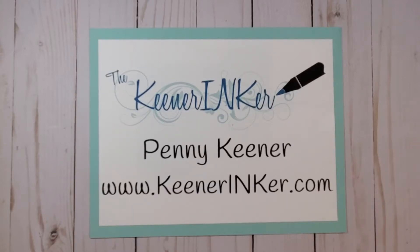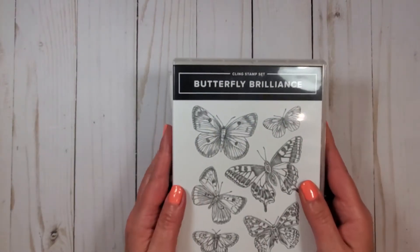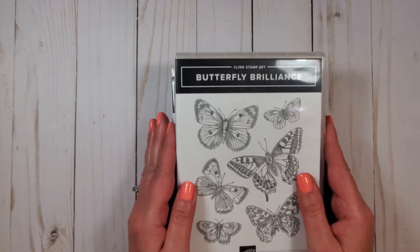This is Pen and Keener, Stampin' Up! Independent Demonstrator and the Original Keener Inker. Today we're going to be making a Butterfly Celebration Card. For that, we are going to be using the Butterfly Brilliant Stamp Set.